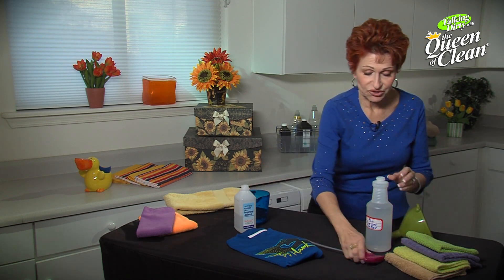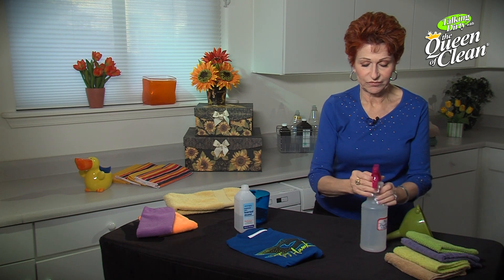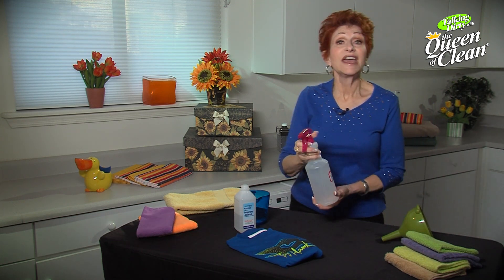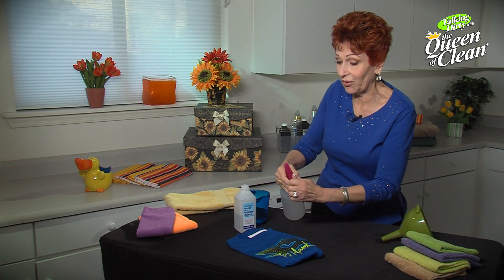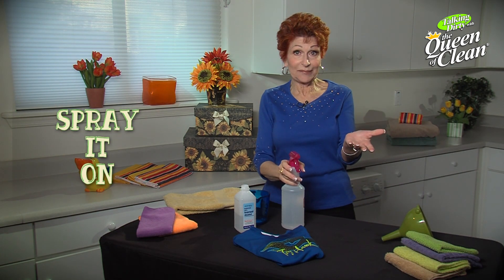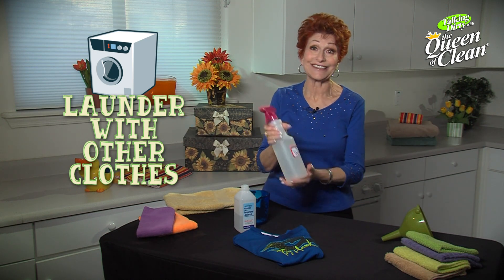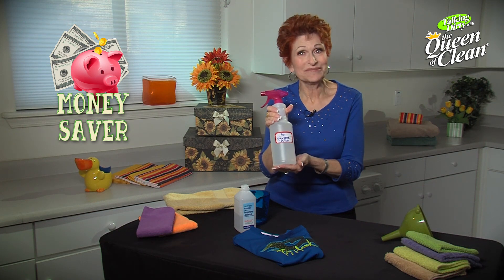Then simply put your sprayer on and give it a little shake just to combine. On any kind of stains you have, you can use this just as you would any store-bought one — spray it on, let it sit for a couple of minutes, and toss it in the wash with your other clothes. It's that easy. All-purpose spotter — it works great and it'll save you money too.